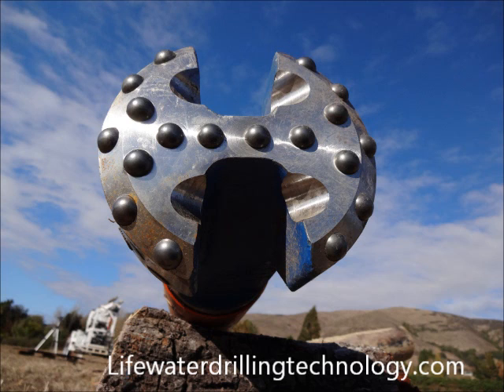This last slide shows a general purpose carbide button bit. It costs about $700 and may last from 10 to 50 wells before needing replacement.